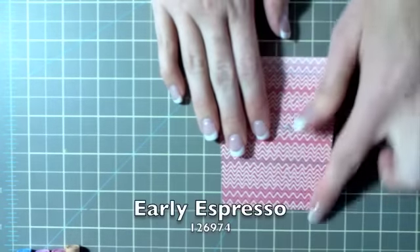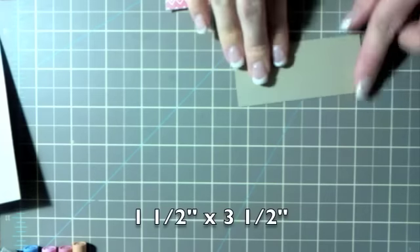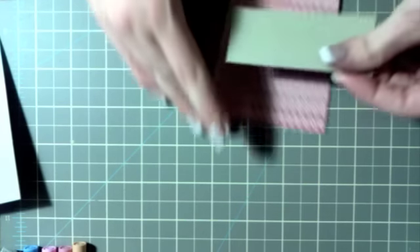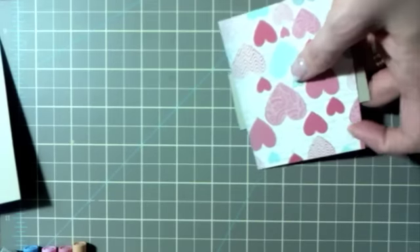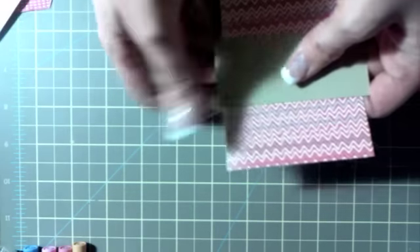Next you're going to sponge the edges all the way around with Early Espresso ink. Then take a piece of crumb cake cardstock cut at one and a half by three and a half inches, put some repositionable adhesive on it, and adhere it where you want it on your coffee cup shaped piece. Look at the back of it and using scissors, trim off the sides to match the angle of the cup.